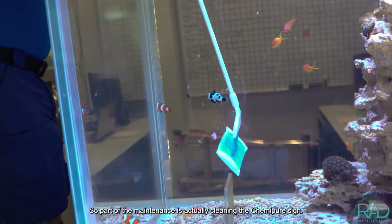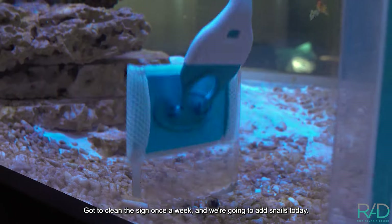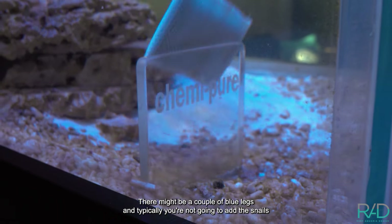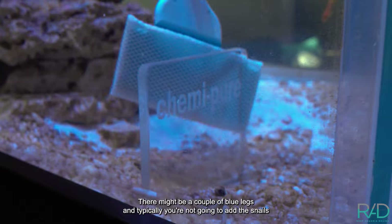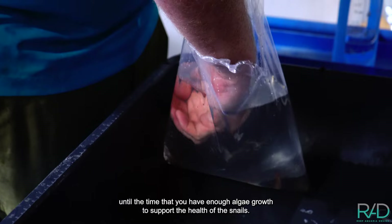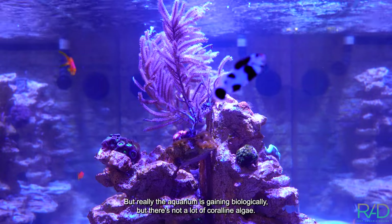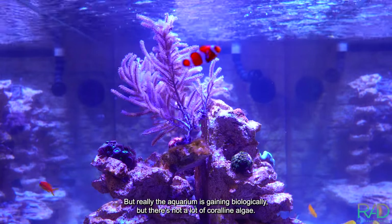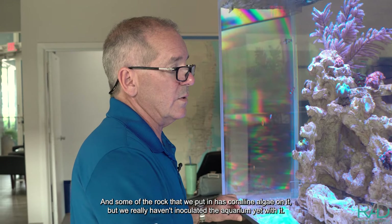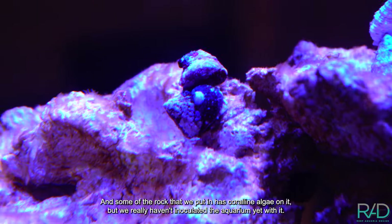Part of the maintenance is actually cleaning the Chemi-Pure sign — you've got to clean it once a week. We're going to add snails today. We really don't have many; there might be a couple of blue legs. Typically you don't add snails until you have enough algae growth to support them — you want them to have plenty to eat. The aquarium is gaining biologically, but there's not a lot of coralline algae. Some of the rock we put in has coralline algae on it, but we really haven't inoculated the aquarium yet.